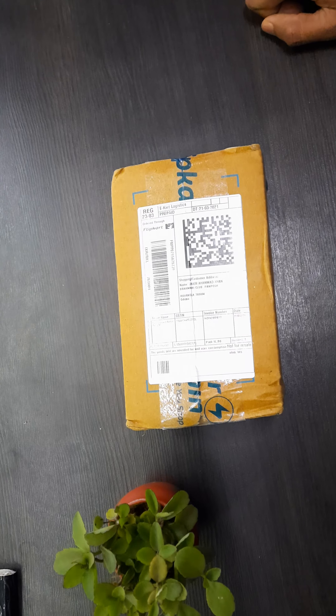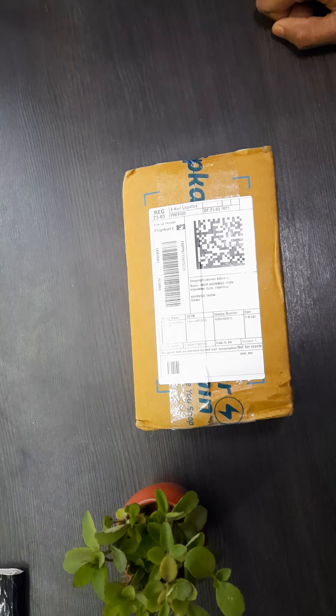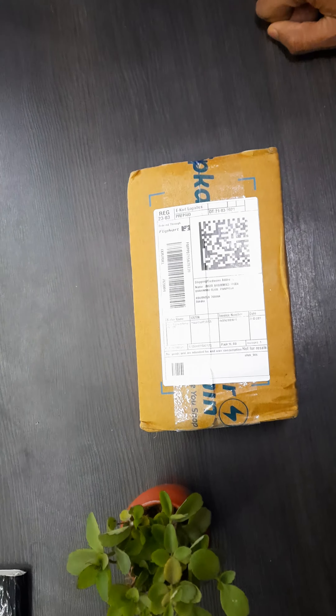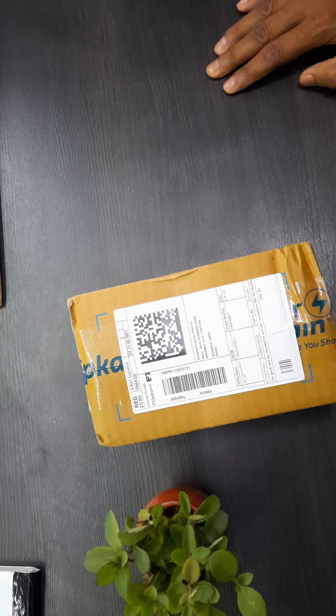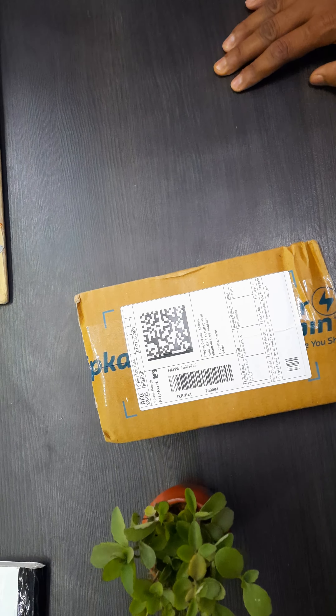Hey guys, hope you are doing good. Today I have yet another watch to unbox and review. This is from Noise — not the latest model launched by Noise, but there is a price drop for this one, so I just thought of giving it a try. Let's quickly unbox it and find out.